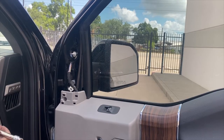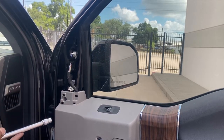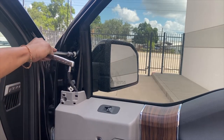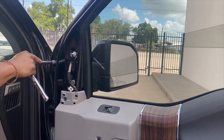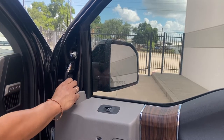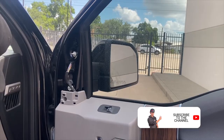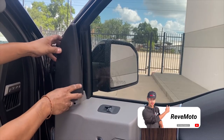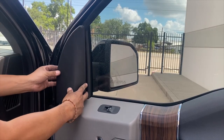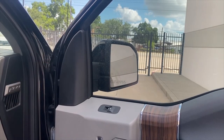Now go ahead and take one or two turns. As soon as you feel it kind of grip, that's pretty much it. You don't want to over tighten it. Put this one back on just like that. And then put that cover right back in. You can match it up with the holes and then hit it down. There you go.